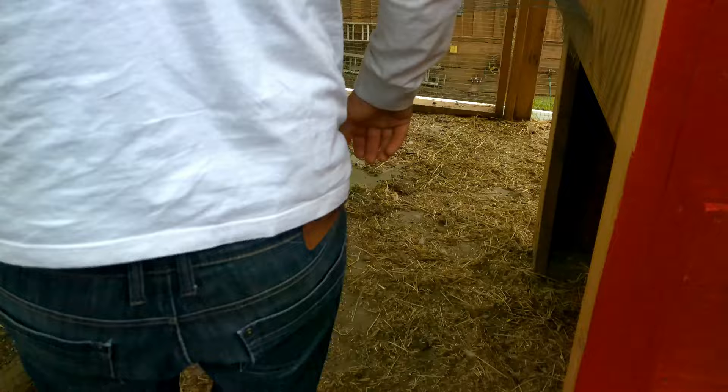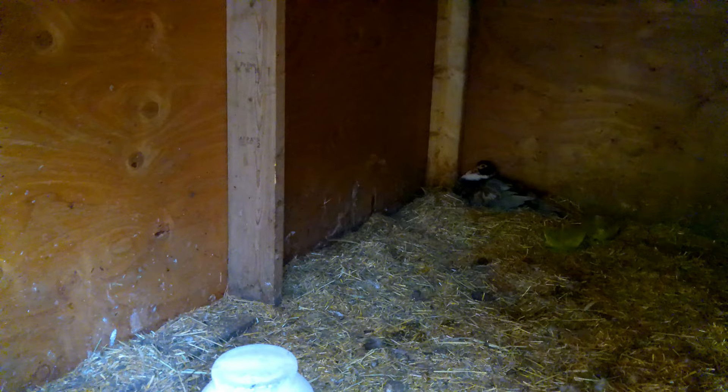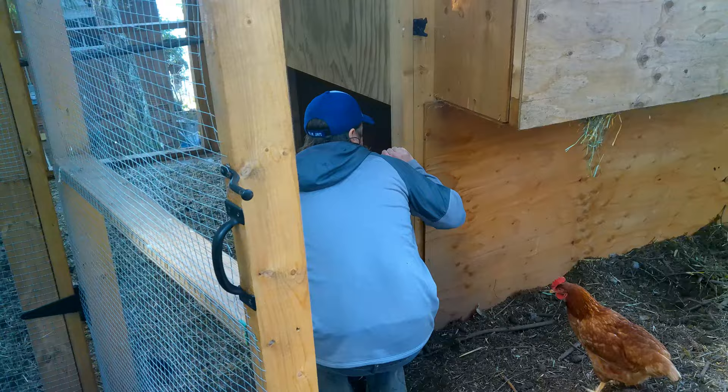We also have our mama duck — she's sitting on her nest in here as well, and we've kind of roped it off so the chickens can't get to her. We have our ducks and our chickens together, so just so the chickens don't bother the ducklings when they hatch, we don't want them attacking the young ducklings. She's been doing a great job sitting on there.